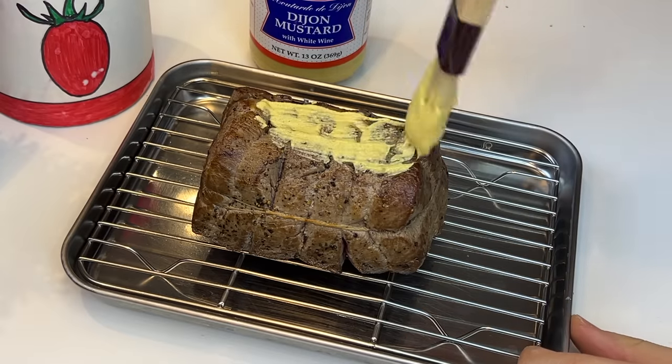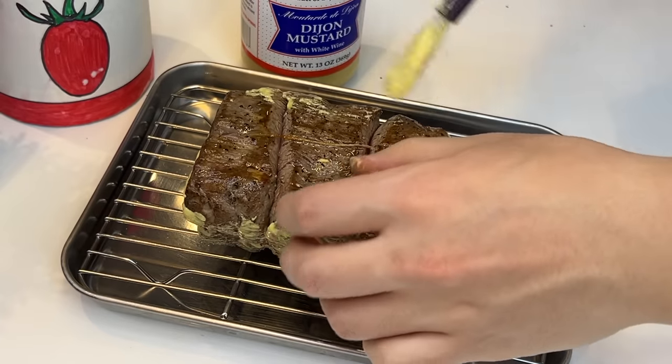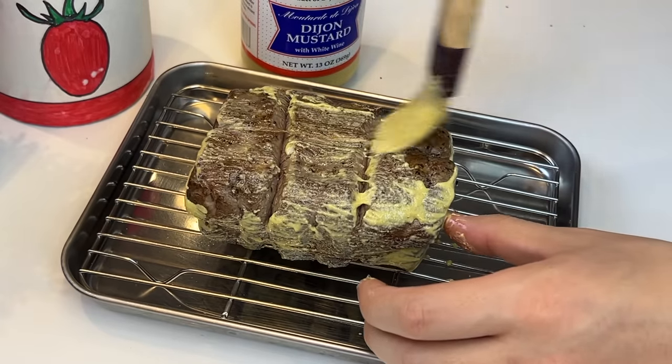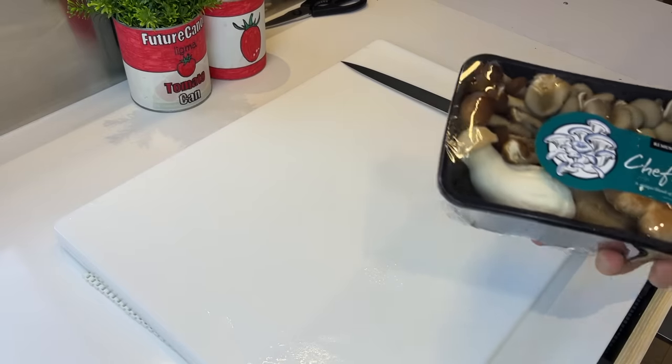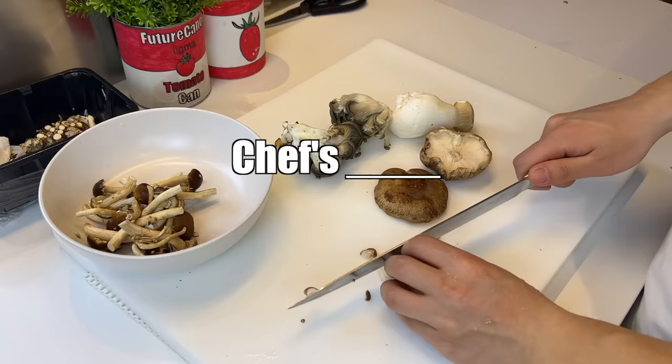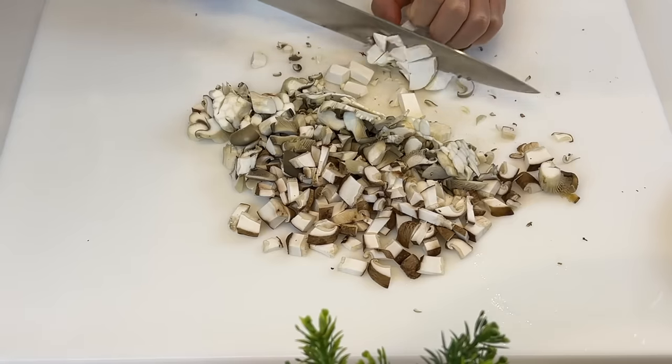He said Dijon, so we're going to slather this piece of meat with mustard, which is also the only seasoning used in this dish besides salt and pepper. To make the mushroom duxelle, I'm going to go with the chef's mix. Chef's blank is the perfect marketing strategy to trick people like me who can't make up their minds.